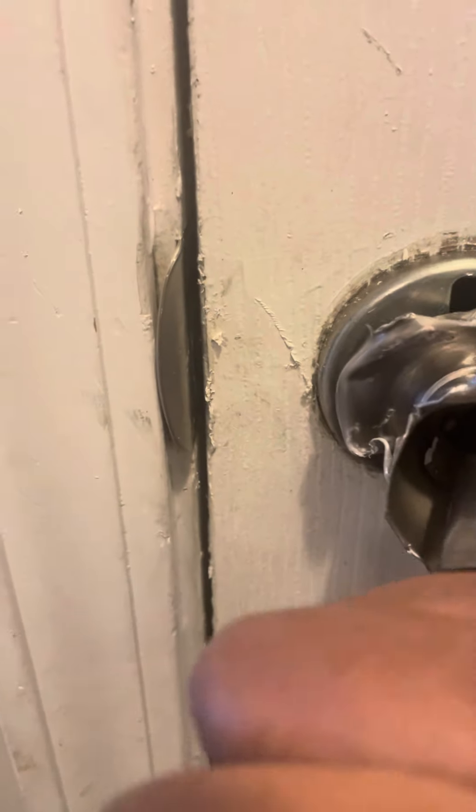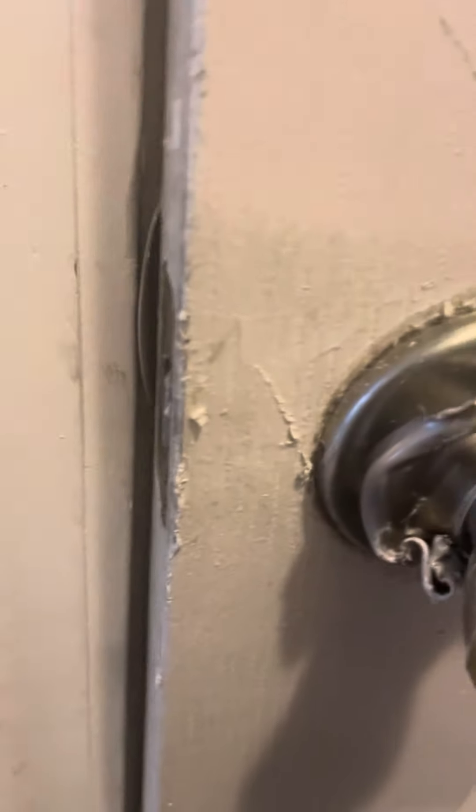There we go! Look at that — finally got the door open. Oh, by the way, I took the hinges off too.